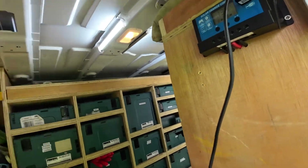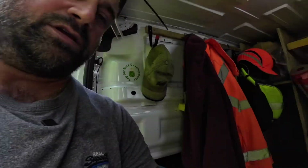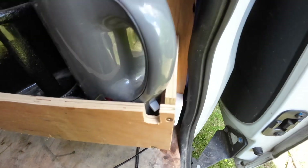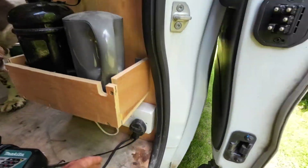The kettle just plugs in down at the bottom here. If I click that on, see the light comes on — there's hardly any water in there so it'll start boiling but I'll just turn it off. I boil that two or three times a day if I've got no site power, and that keeps me with hot drinks which is handy.